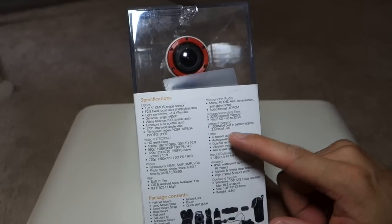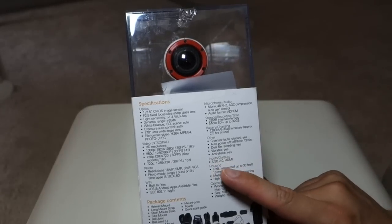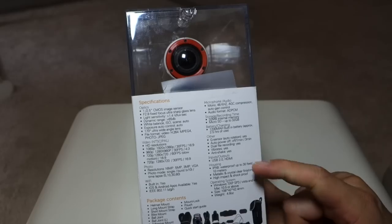The battery life is about 2.5 hours. It has a G-Sensor with anti-shake. The ports are USB 2 and HDMI, and it has a waterproof housing.